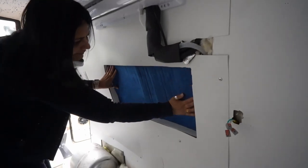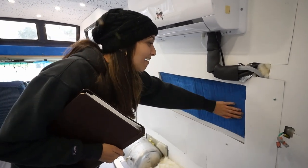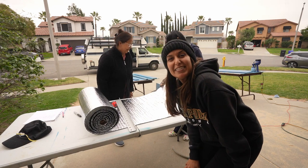My mom is gonna try to make the rest on her own while I continue with some painting. One down and I think like ten more to go — lots of windows in here. It looks so nice and homey. She's gonna help us make all of them hopefully. My mom came to help too.